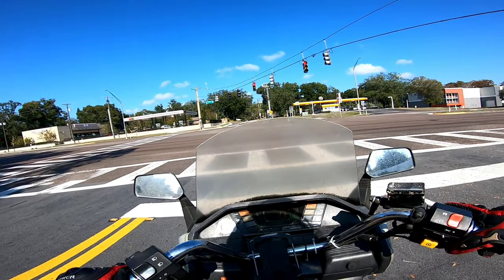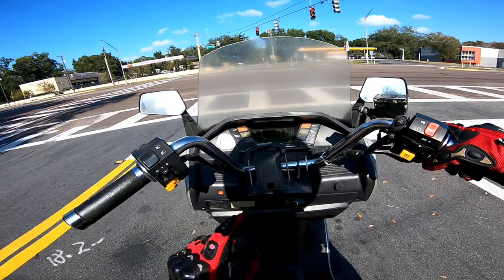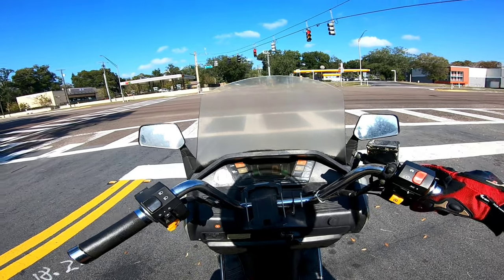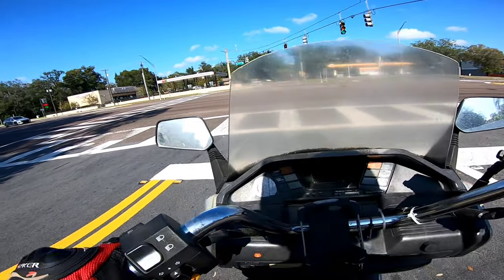The engine actually sounds a little bit better — it sounds smoother. Maybe it just needed a little bit of run time. The fan just came on, so the cooling system is working properly. I can hear the fan — sounds good.